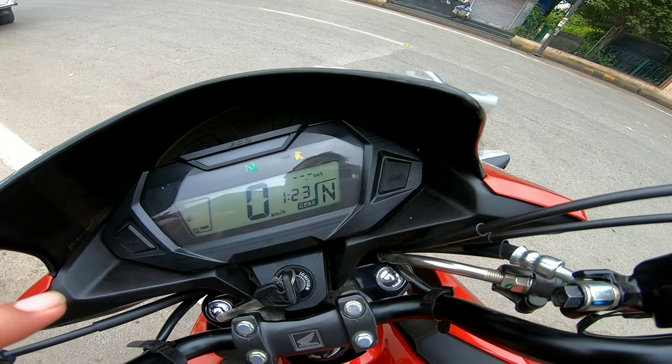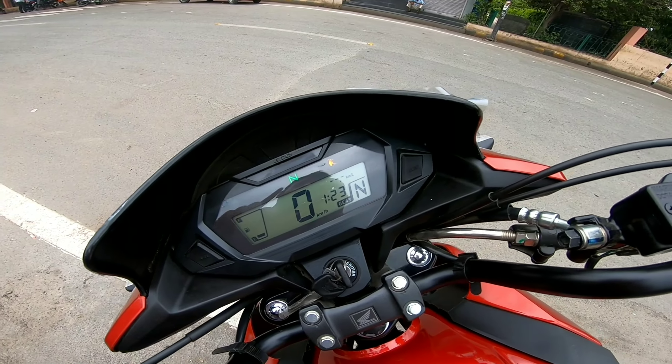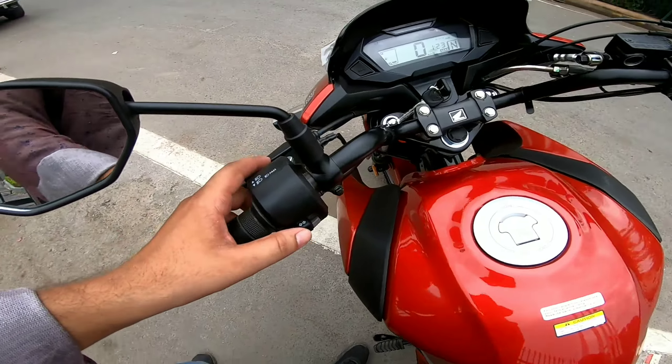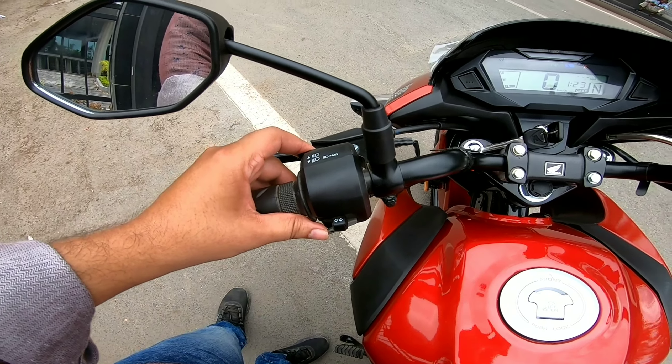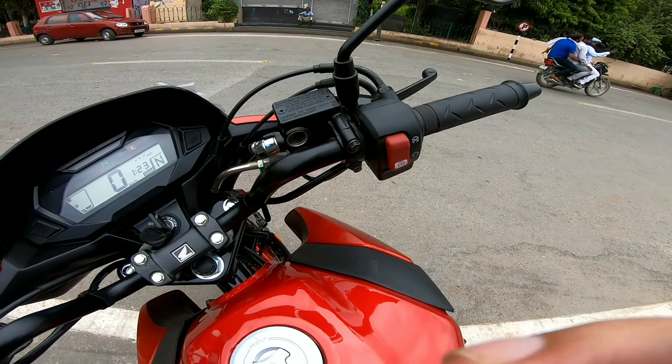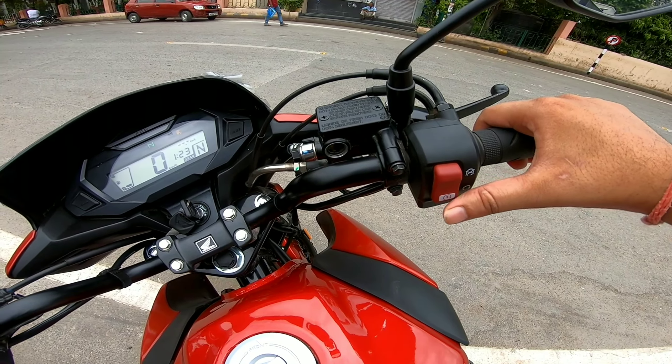In neutral, the bike will start, but if it is in gear, the bike will not start — that's a safety feature. The quality of the switches is decent. There is an engine kill switch and starter combined in one option.